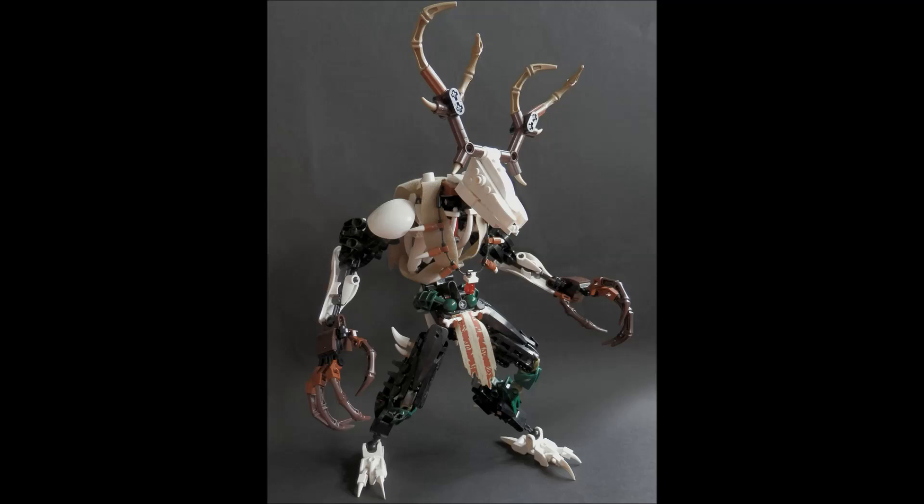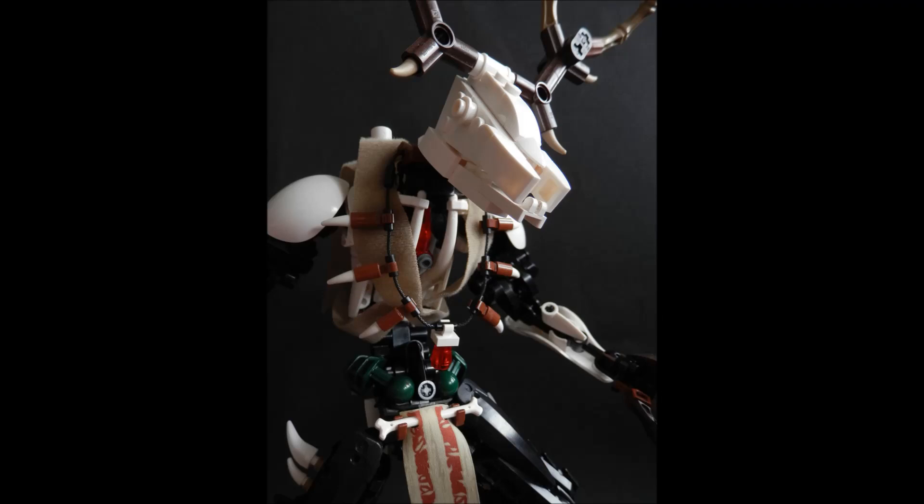That's something to always remember — you might be building something and it's not going the way you want. Who says that's a bad thing? Why not reinterpret what you're building? You were intending on building Umarak but you know what, this actually works for a general Makuta — sure, why not — and then tackle an Umarak MOC later. There are happy accidents when intending on one thing but something else happens. See if there's opportunity in that obstacle and twist it around.